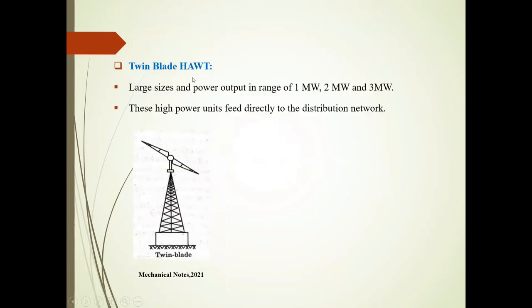The second type is the twin blade HWT. Twin means two blades. Features include large sizes and power output in the range of 1 MW, 2 megawatt, and 3 megawatt. These high power units fit directly to the distribution network.